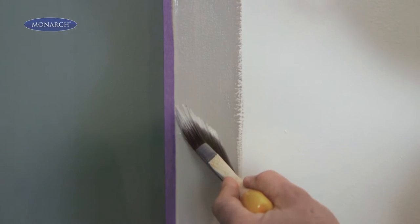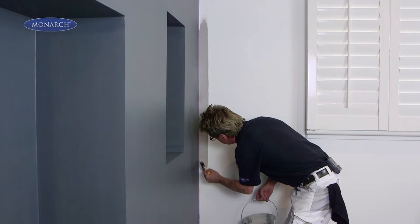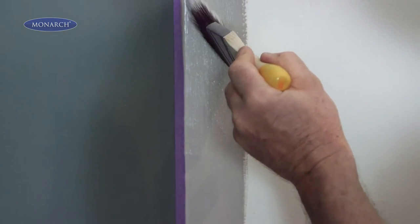Here's another painter's tip for you. When you finish painting, peel the masking tape off straight away while the paint is still wet. That way it won't form a bond and peel off any paint.